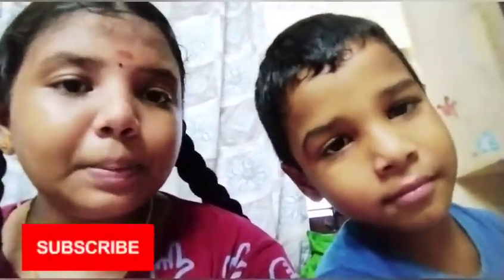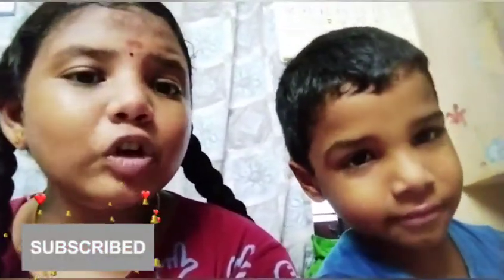Thank you for watching this video. Please check the description of this video. Please like and comment. If you like this video, subscribe to the channel. Please check the video in the comment section. See you in the next video. Bye!